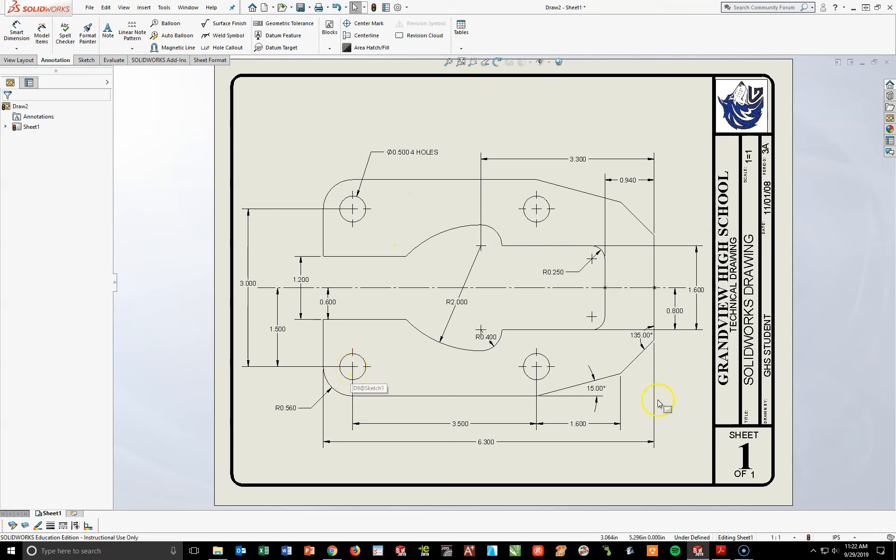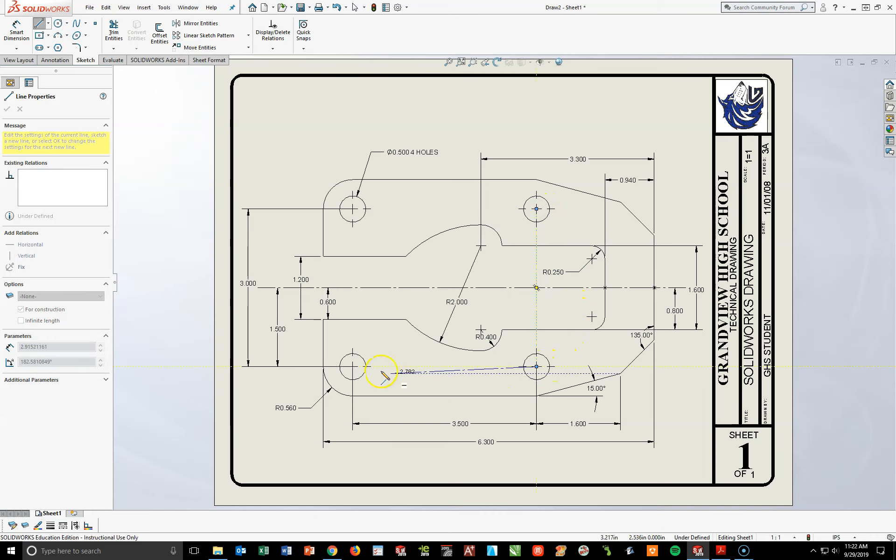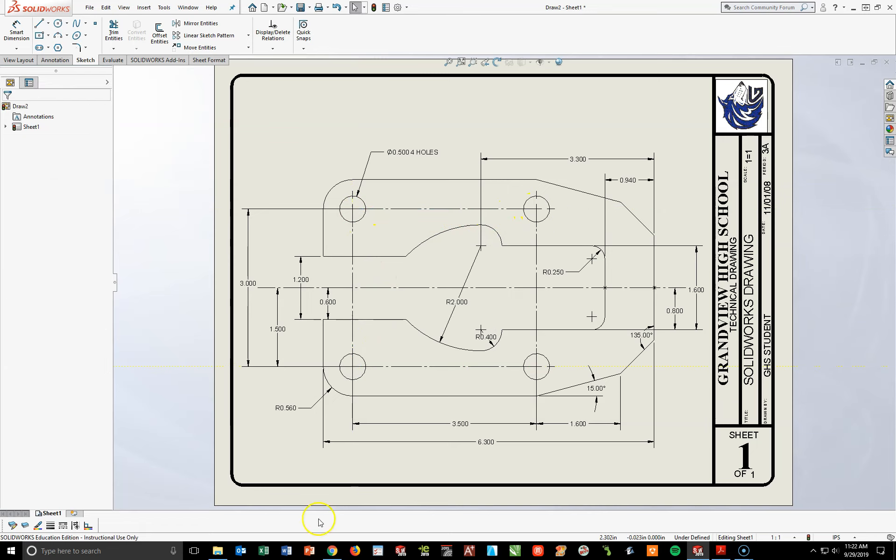Last but not least, we have some center lines going between all these circles. I'm going to go back to my Sketch Toolbar, turn on my Center Line Tool, and simply connect center to center to center to center and around — essentially drawing a big box.